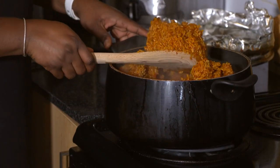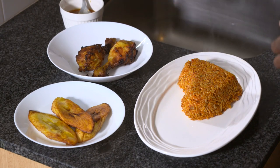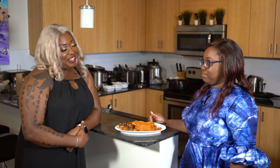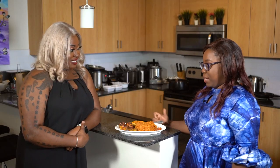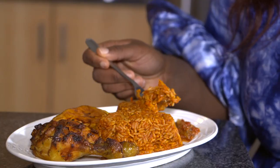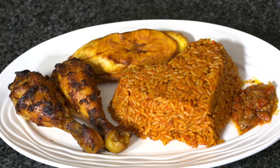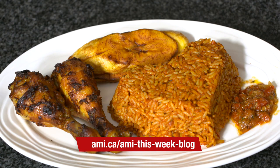Perfect, I think it's ready. This smells so delicious, Frances. Thanks for adding the plantain and the chicken — I was not expecting that! You're welcome. You can never have jollof rice without plantain. I can't wait to try it, so I'm just going to dig in. This is great news — jollof rice! It's not like every other jollof rice. It is delicious. Thank you so much for teaching me your recipe. You're welcome. For the full recipe, go to ami.ca/ami-this-week-blog.